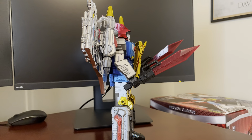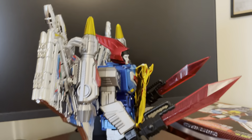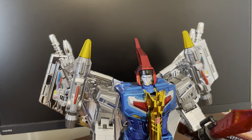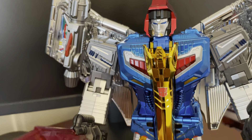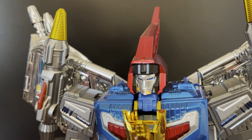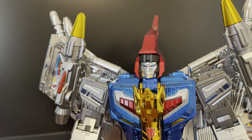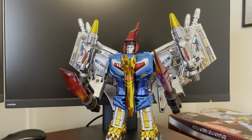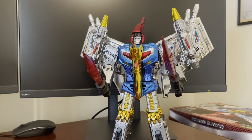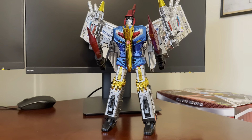Transformation wasn't too bad, though it seemed like it should have been easier than it was. I had a little bit of difficulty — and again, it's only the first time I did it — getting his robot head and dino head at the hinge joint to fold down the right way and get everything clipped in feeling good. But I did get it, and I'm sure it'll be easier on subsequent times that I transform him.